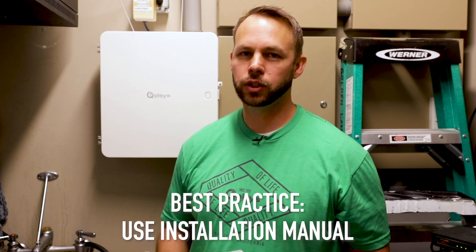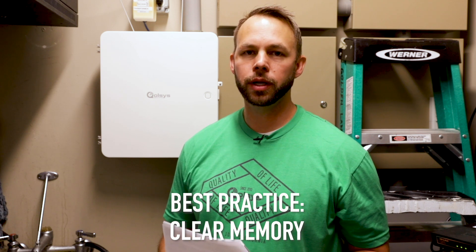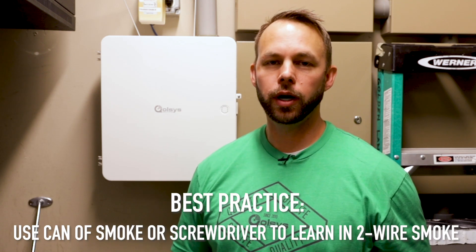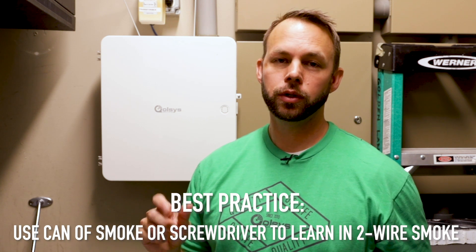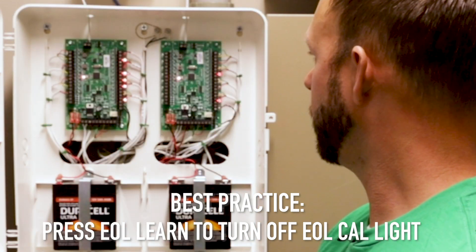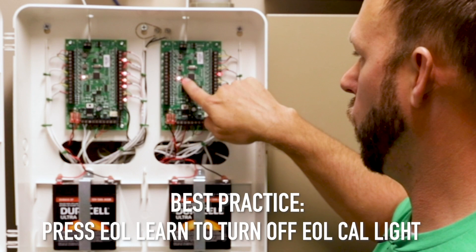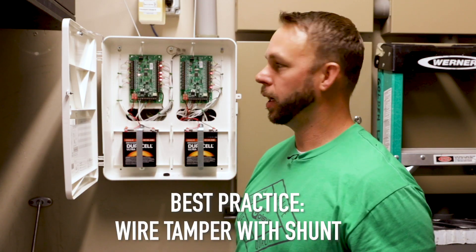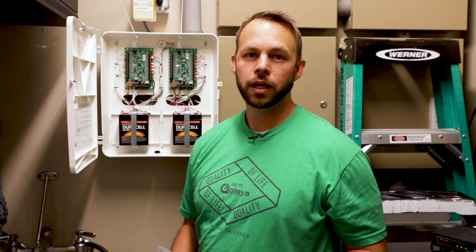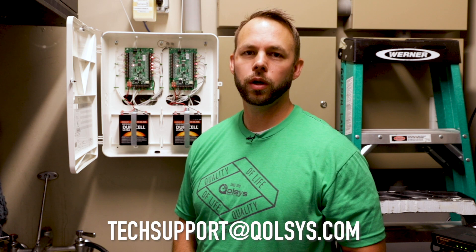As a conclusion, I'd like to review some best practices. First, always use the installation manual and go step by step. It's also recommended to clear the memory when installing the device for the first time, because at the factory it gets put on a test jig and the memory doesn't always get cleared when they remove it. Another best practice is when learning in two-wire smokes: make sure you use either a can of smoke or your screwdriver and hold down the test button to learn it in — if you just try to tamper it in, you're going to have tamper issues. Also, make sure you press the EOL learn button to turn off the EOL Cal light for normal operation. We also recommend that you wire in the tamper with a shunt. We want to thank you for going over this training with us. We hope this helps. If you have any feedback, please reach out to us at techsupport@qolsys.com.